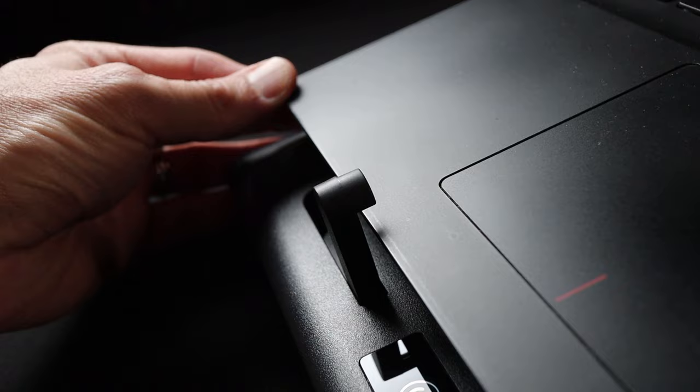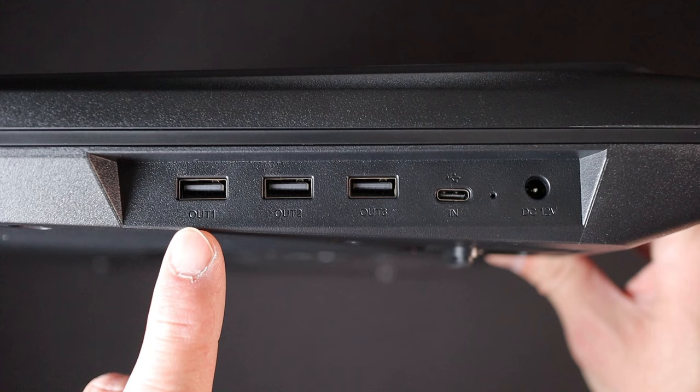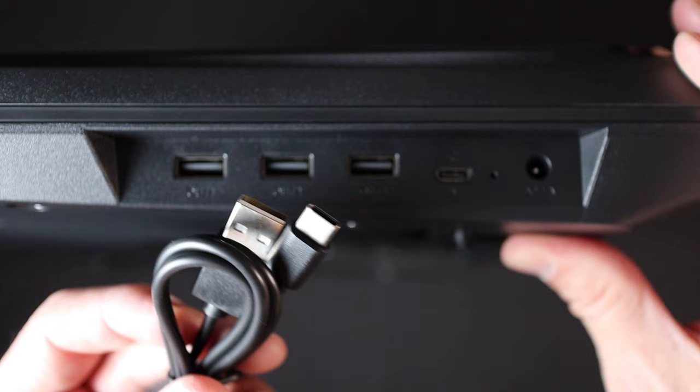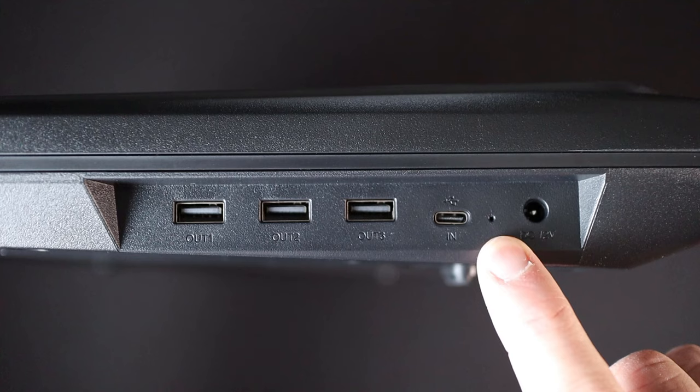Taking a look at the right side of the cooler base, you have a couple of USB ports and a power port. There are three USB Type-A ports here, all labeled as out, meaning it acts like a hub for your laptop. Then there is a single Type-C connection labeled as in, where you connect the included USB Type-C to Type-A cable to your laptop. Last up, there is a DC in port for connecting power via the included power brick. There is also a little LED indicator that glows green when power is applied to the cooler itself.